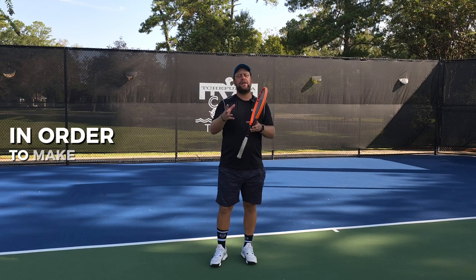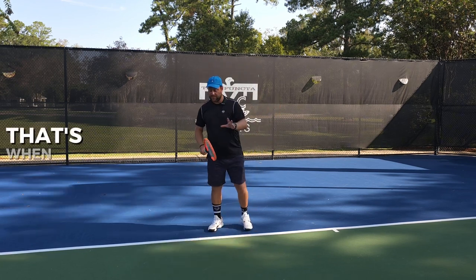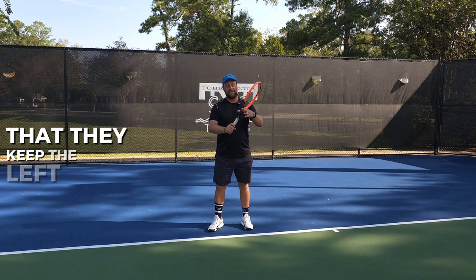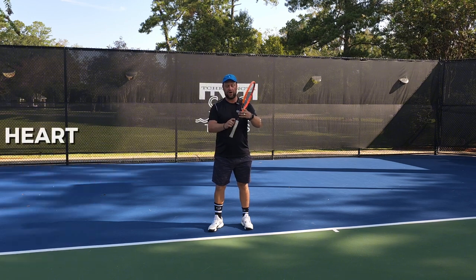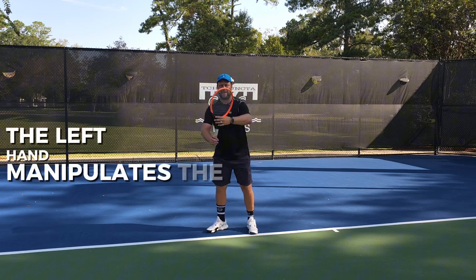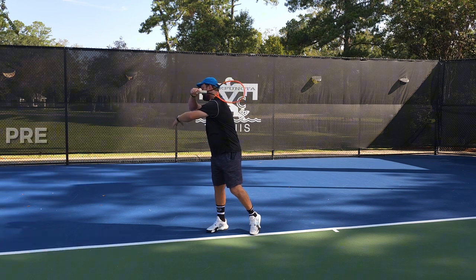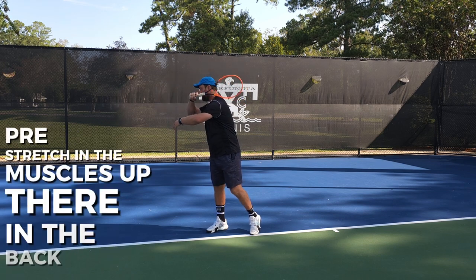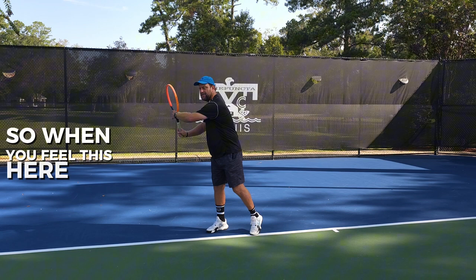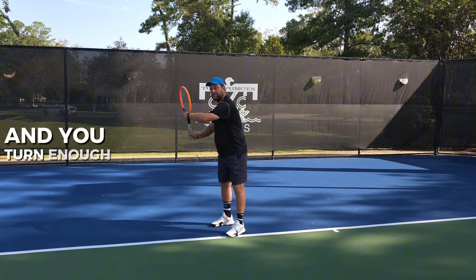In order to make your forehand look smooth, you need to do what the pros do — they keep the left hand long on the racket head or throat. When they go back, the left hand manipulates the racket and it stays on until you have a coil, and it's pre-stretching the muscles up there in the back. When you feel this, you know you've coiled enough and turned enough.